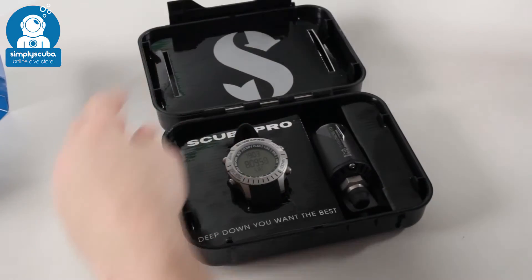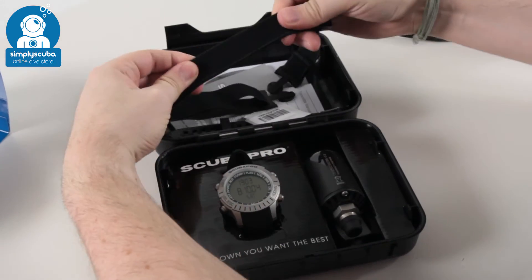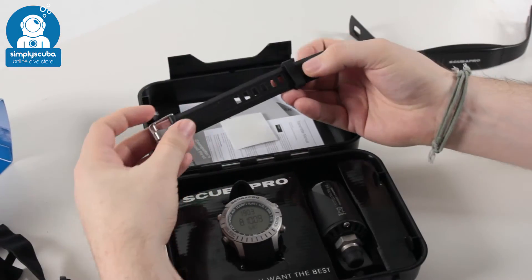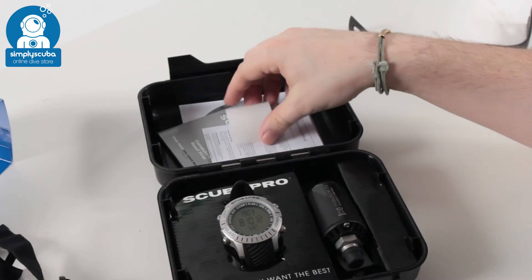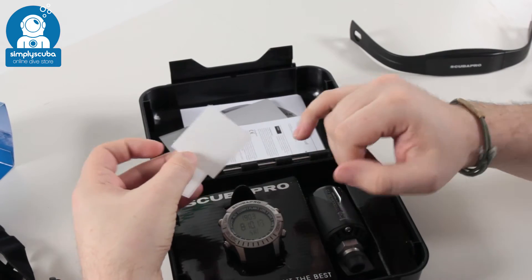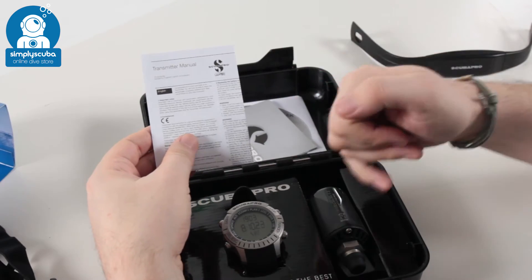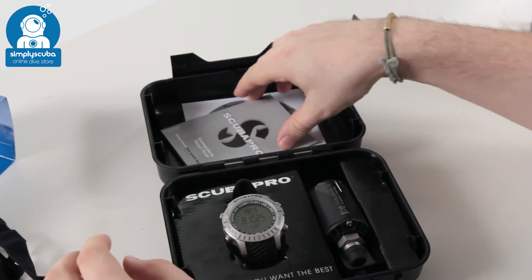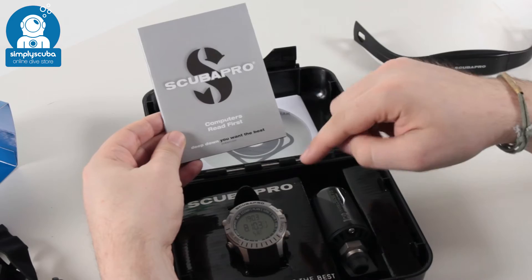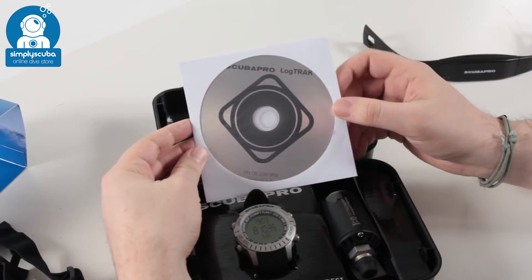Taking the heart rate monitor out, you've got the elasticated back to your heart rate monitor. You have an extension strap for thicker wetsuits and dry suits, a screen protector just to put on the front of the screen to act as a scratch guard, a manual for your transmitter explaining how to connect and pair it to your computer, the computer manual itself, and a copy of Scuba Pro's LogTrack software.